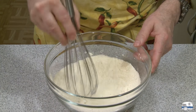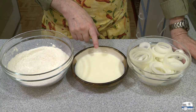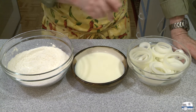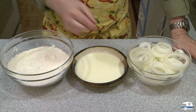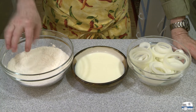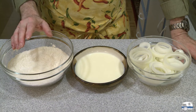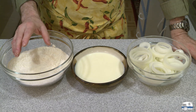I transferred my egg wash to a shallow bowl so it'll be easier to work with rather than the measuring cup. I'm going to dip my onion rings in the egg wash, let it drip, then drop them into the flour mixture and coat them, and then drop them into the hot oil.